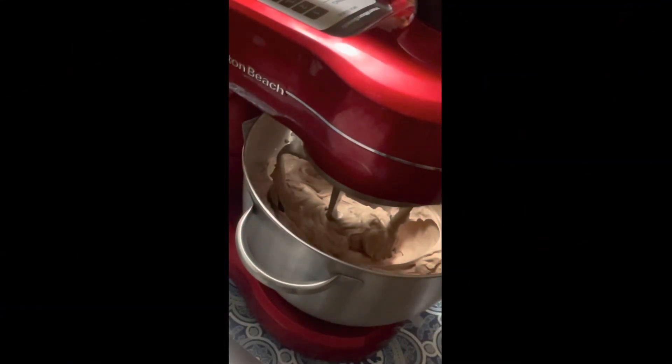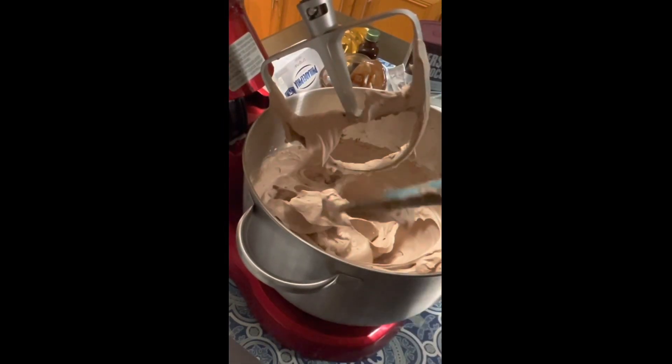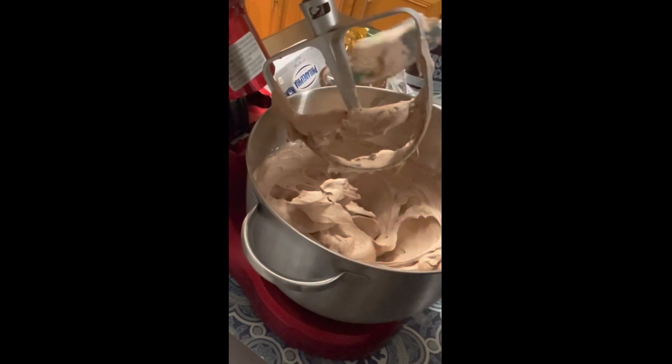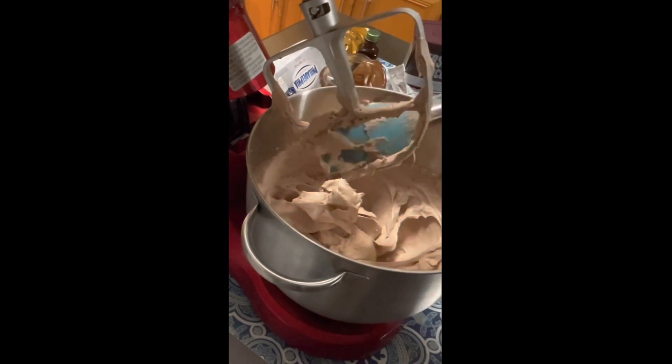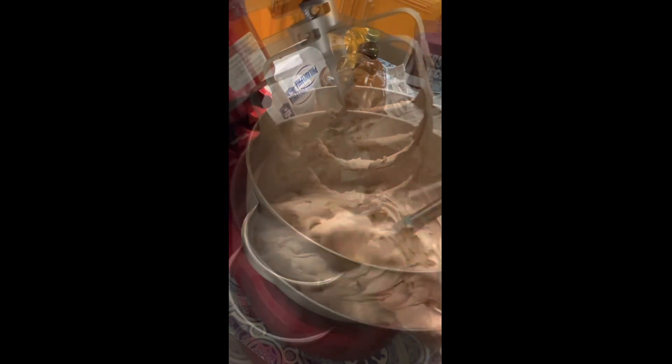I added the guard again because I didn't want that to spill over. Like I said, I'm getting a little smarter with this. And then there you have it — this beautiful, silky smooth chocolate whipped cream frosting, which happens to be my favorite.